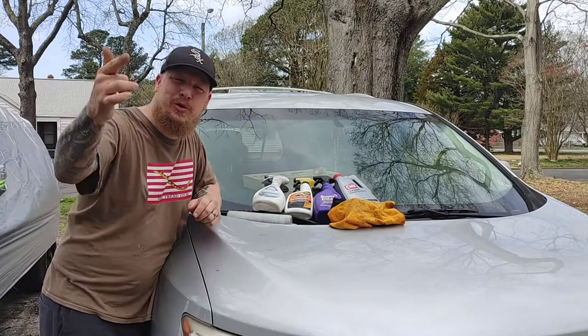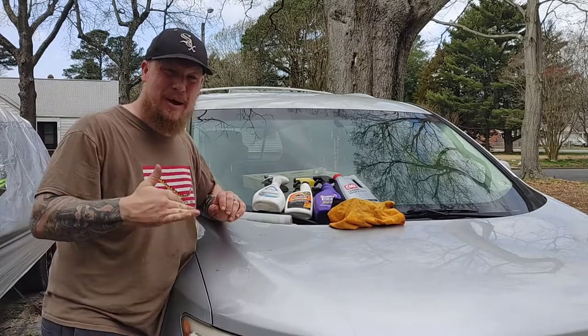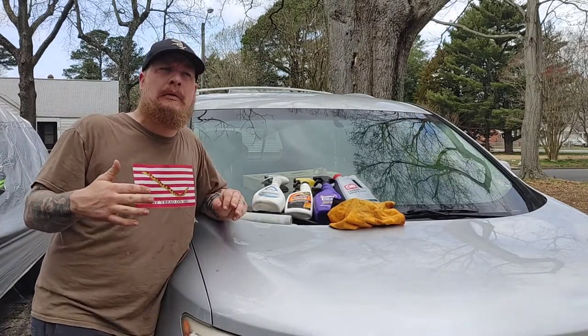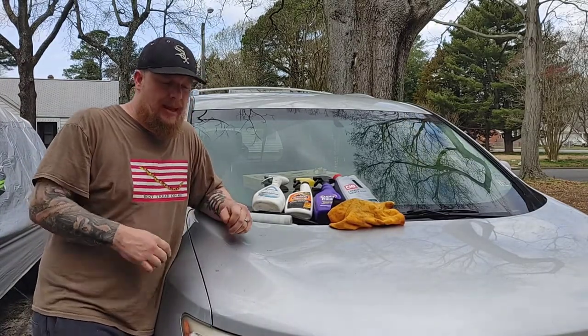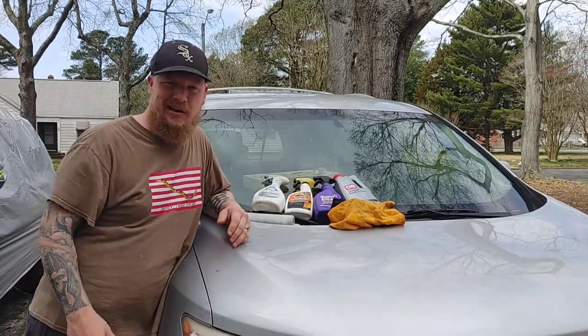Hey, welcome back everyone to another great episode of Sell Those Flippin' Cars. I'm Zachary, and in today's episode we're doing a deep cleaning on the 2014 Nissan Quest. Stay tuned, guys.